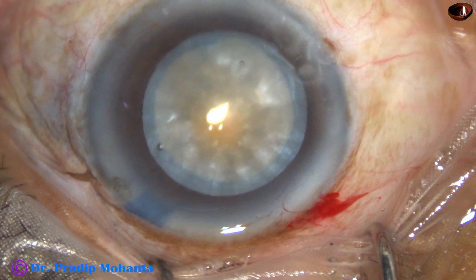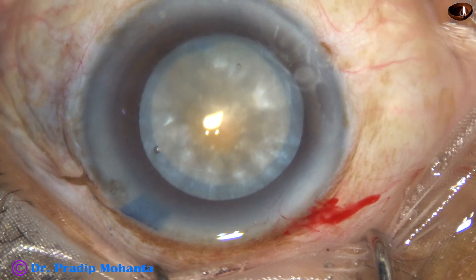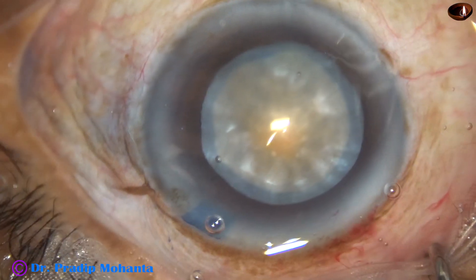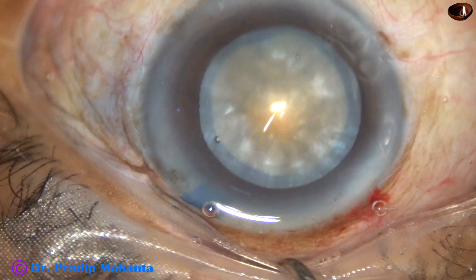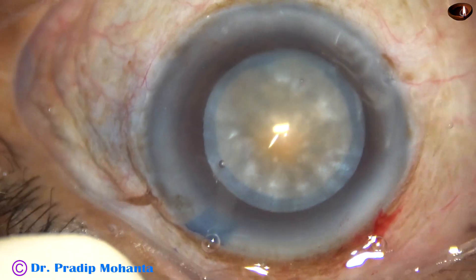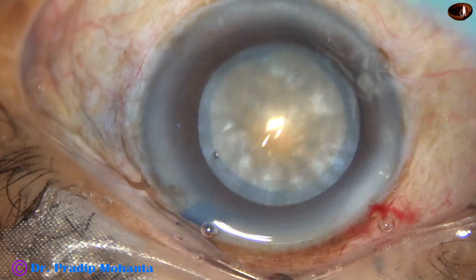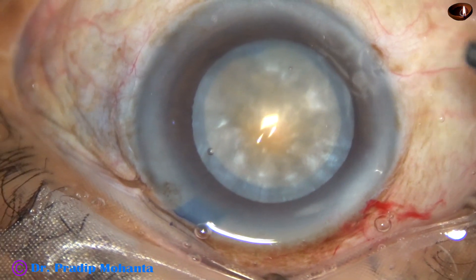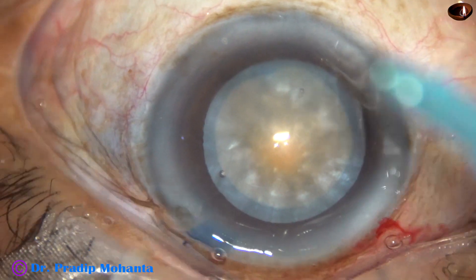If we can master this technique, we don't need a femtolaser to do rhexis in intumescent cataracts. Yes, if you have a lot of money you can buy a costly instrument, but many of us will not be able to afford that. So we have to increase our skills to a certain level.